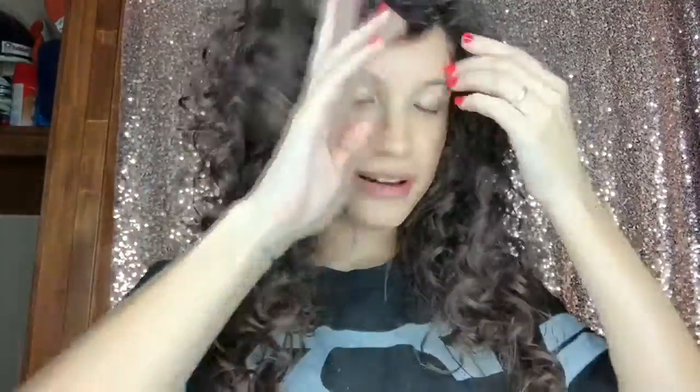This morning my curls were super curly, and they're still pretty curly now. I really think this defined my hair even more — it looks even more defined in person. I got good definition and good volume.